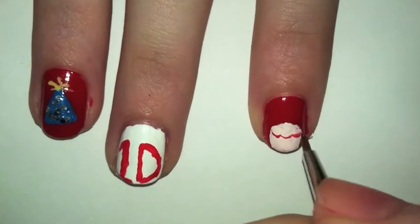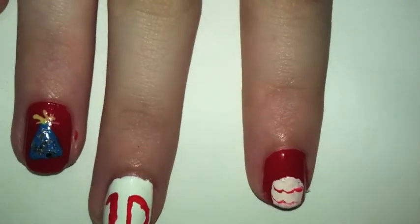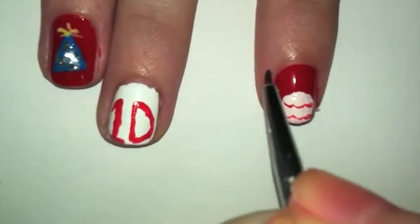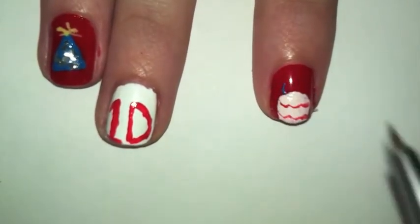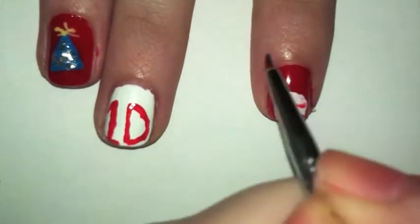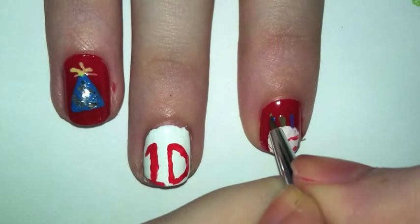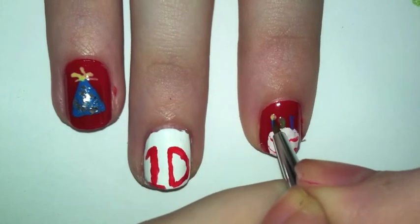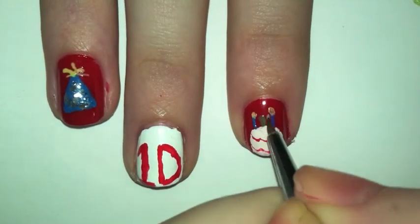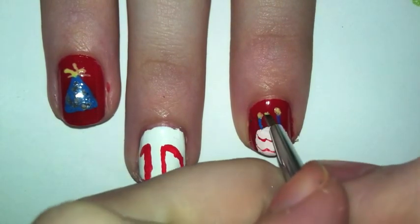Now the cake nail should be dry. Take a red and make a loop to add detail on the cake. Then I took three different colors — blue, green, and purple — and put them on top of the cake for the candles. I took a yellow or orange and put a dot on top of each colored candle so that it looks like they're lit. Then you're finished with the birthday cake.